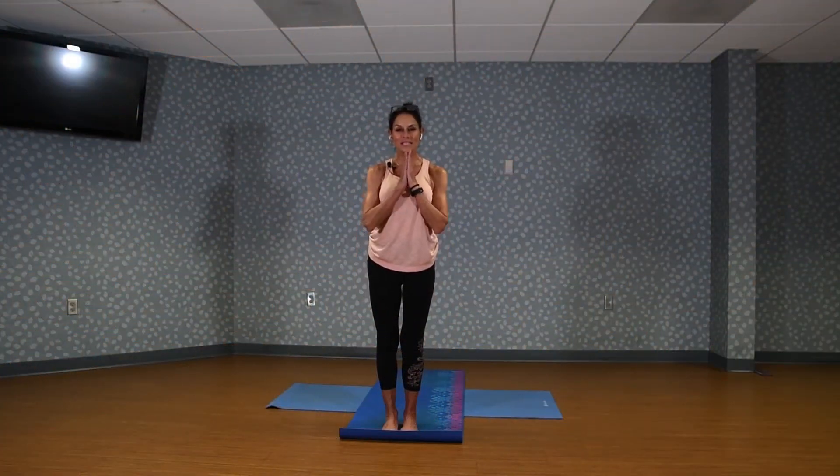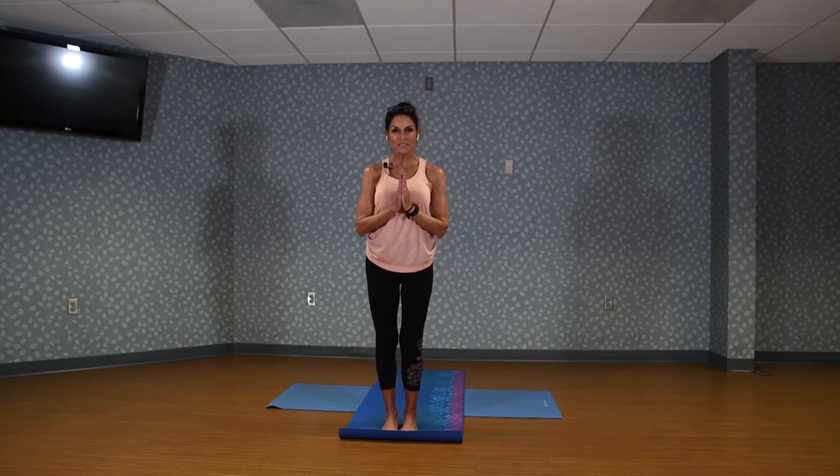Hello, everyone. Thank you for coming today. We are doing a Prime Gets Fit yoga video — basic yoga today. The focus is neck, shoulders, and low back for those of you that sit at your desk a lot. My name is Johanna. I'll be your instructor. I'm so glad that you're here.